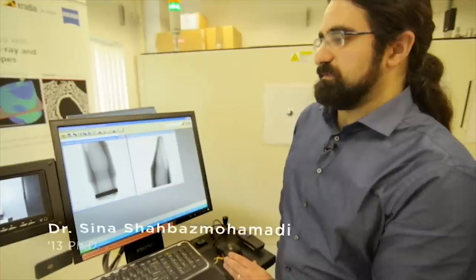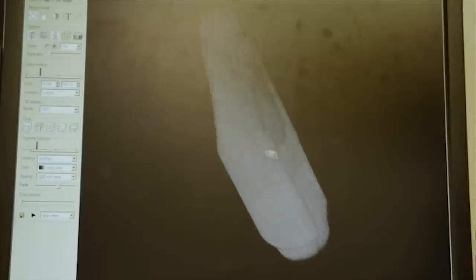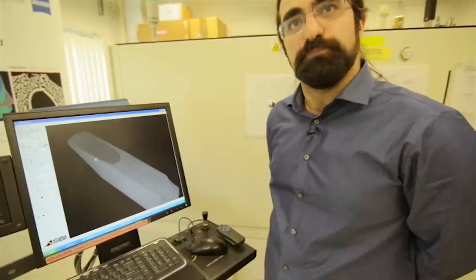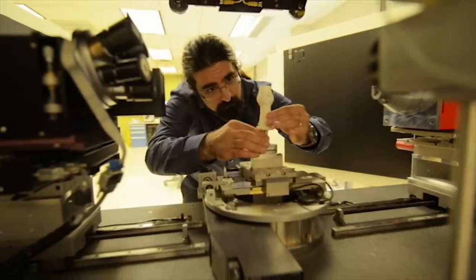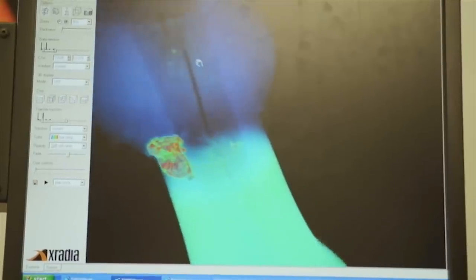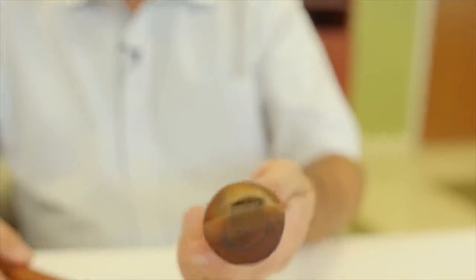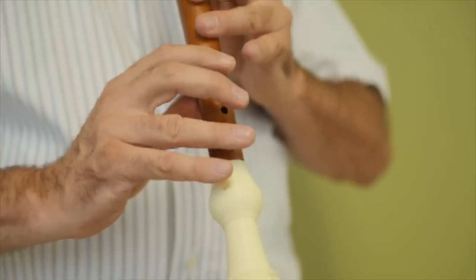We have here the saxophone tenor mouthpiece, and as you can see, we have the 3D image, which could be fed into 3D printers and we can create exact replicas. It's been interesting to take the ideas from medicine of using CT and advanced imaging, and to apply them to what is really an artisanal process of studying and replicating antique musical instruments.